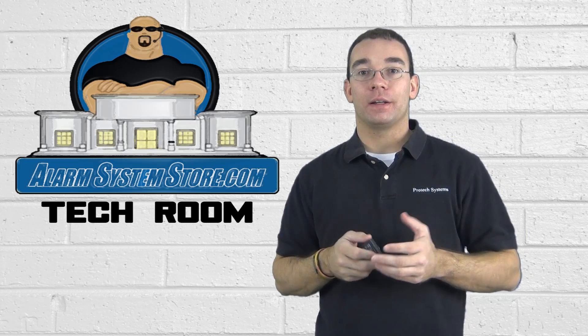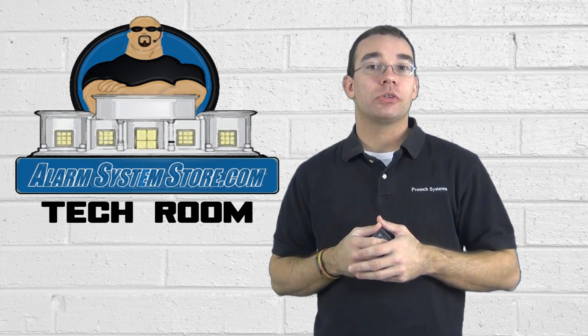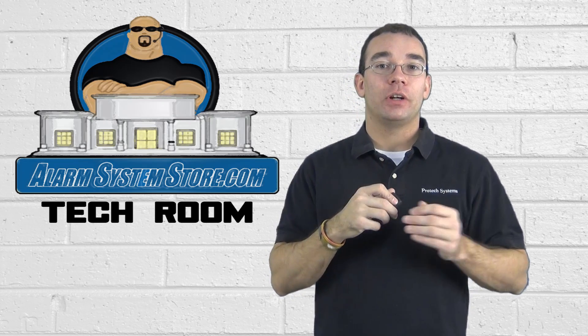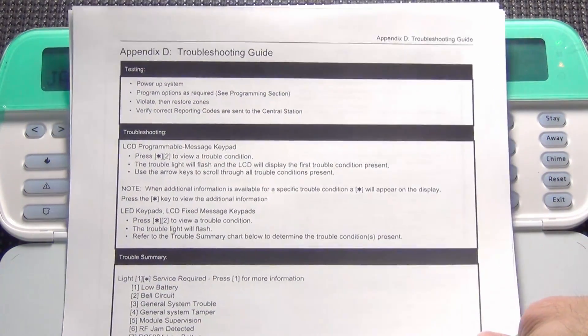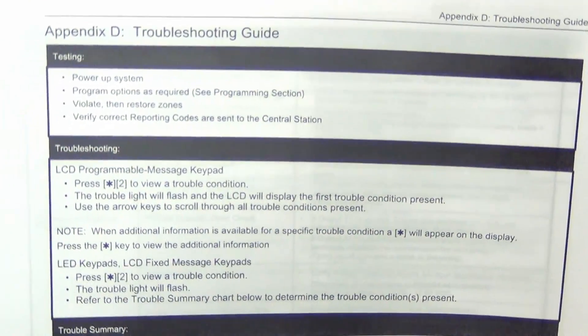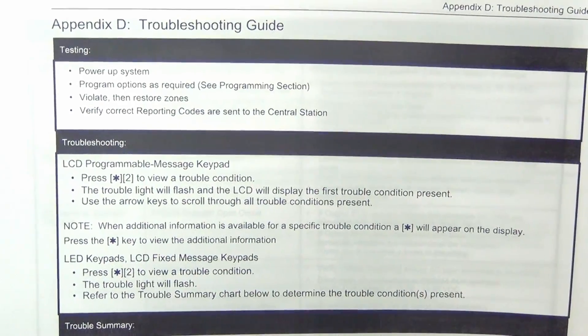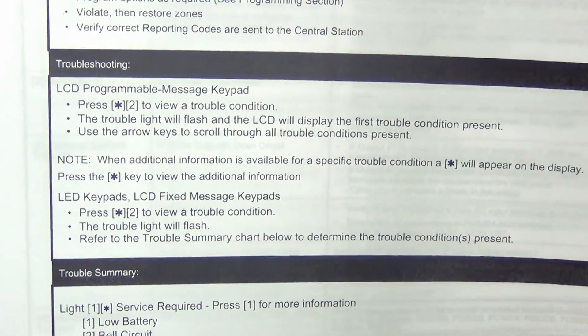So let's go over to my desk. I've got a keypad set up. I've got a trouble light — a couple of trouble lights on it actually. I will show you how to follow through on this guide and figure out what's wrong with your alarm system. Here I am at my table. I have my troubleshooting guide for the DSC Power Series systems, and this is going to tell you how to figure out what is wrong with your system if you have the orange triangle light or the orange LED light. In the beginning, if you can print this off our webpage — the link is below.